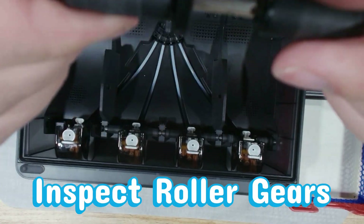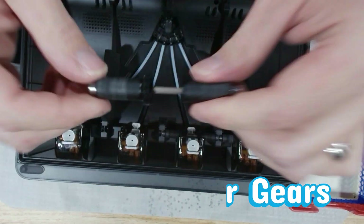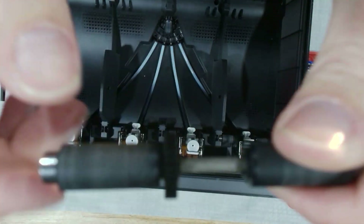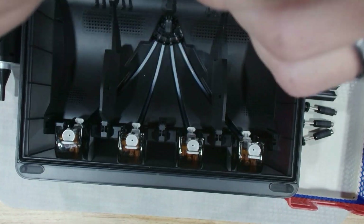Let's check the gears next. These tiny teeth do all the real work behind the scenes, so give them a good visual inspection. Look for debris packed between the teeth, shining worn spots, or anything that looks out of alignment.